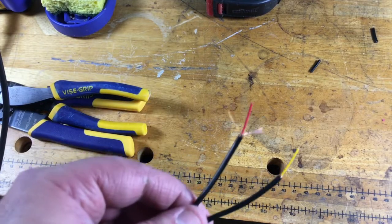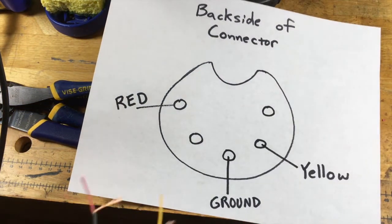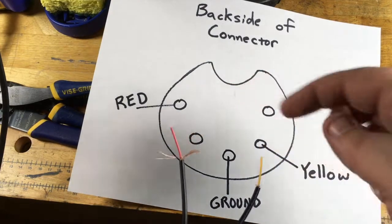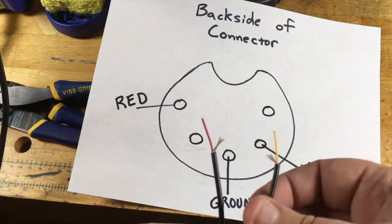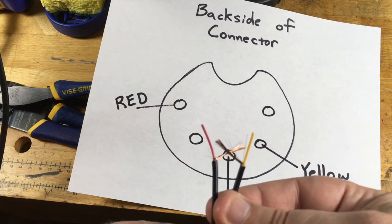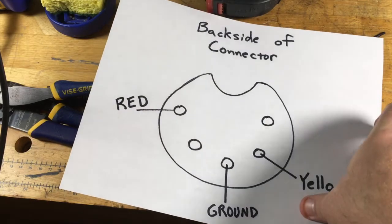Now that we have this done, let's look at our diagram real quick to give you an idea of exactly what we're doing. On the back of the connector, the red is going to go to red, the yellow is going to go to yellow. The two grounds — right here and here — they're going to get connected together and then connected to this ground cable. So that's what we're looking at.